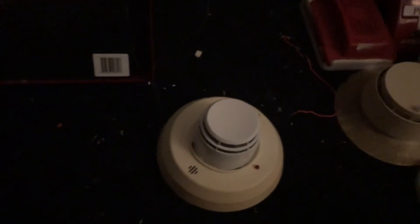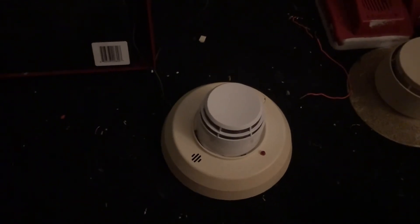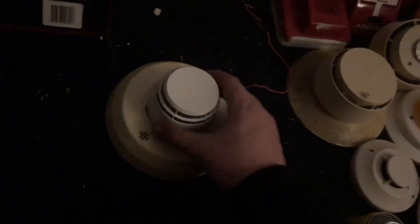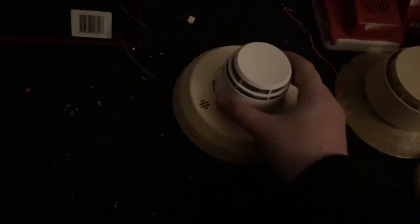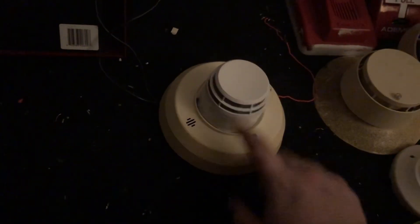Really nice detector — if you can get one I would definitely recommend it. Just be careful when wiring it, because I'm not sure about compatibility issues with more complex panels. This is a very basic panel without a lot of complex features, which is probably why it works here. It was also designed for a very old modular panel, so do your research before purchasing one. Hope you guys enjoyed and thanks for watching.